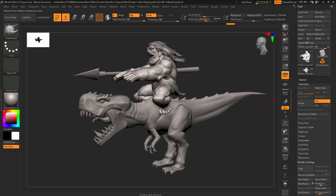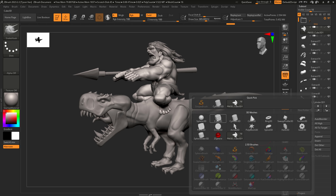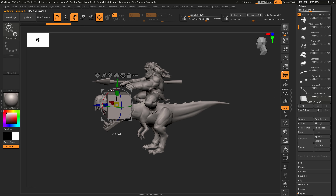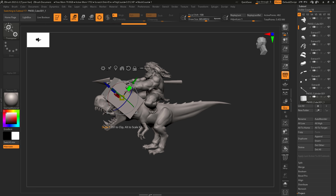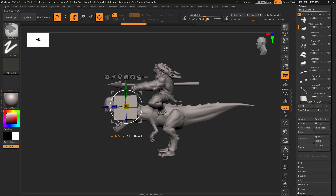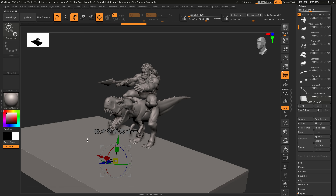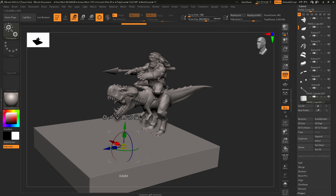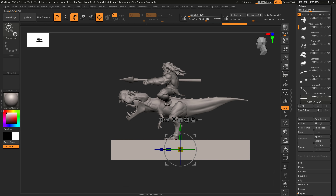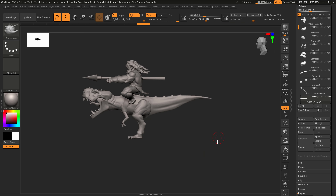We'll jump into ZBrush right away and append a cube — just leave it right there. So this is going to be like a foundation for our base. I'm going to hit P and go to orthographic view so everything's flattened out, and then use ctrl+shift select rectangle to just select the top faces on this cube.